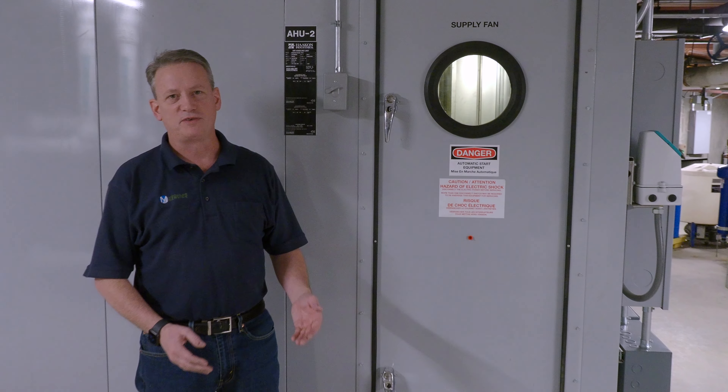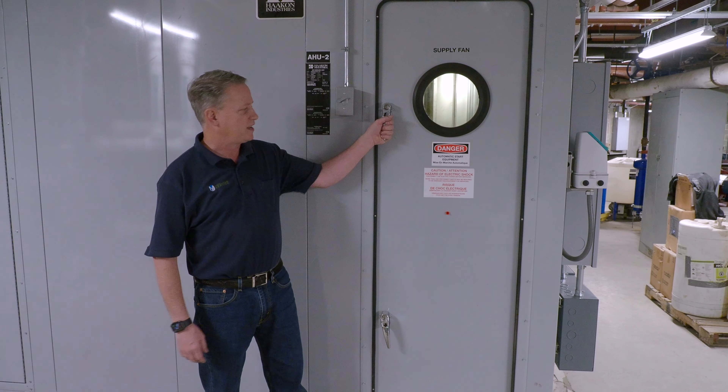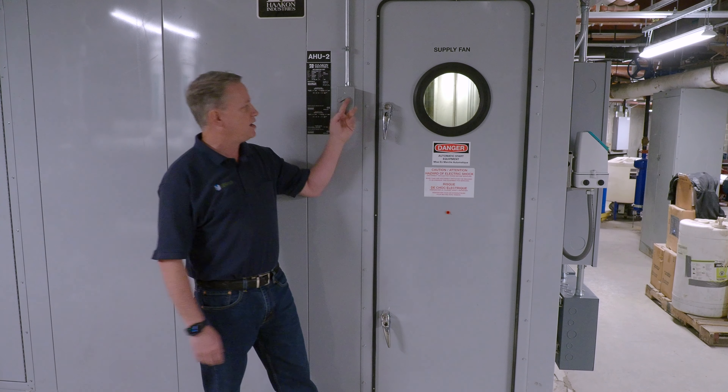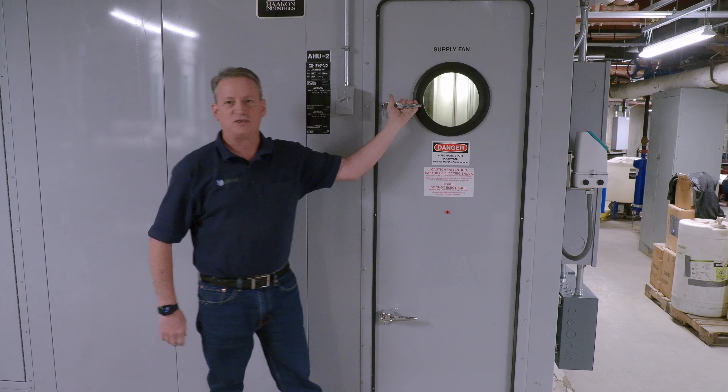We want to follow proper lockout/tagout procedures. Once the unit is safely shut down, then we can access the motor for maintenance. We've got the two handles here, and we also have a light we can turn on to see inside. Open up the handles and then we can access the unit.